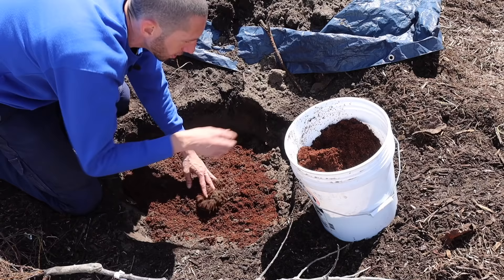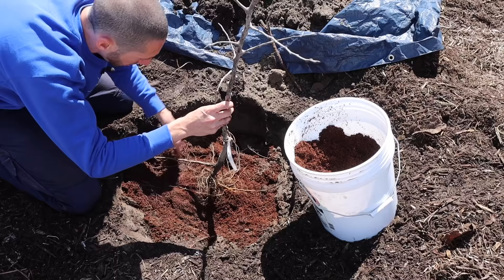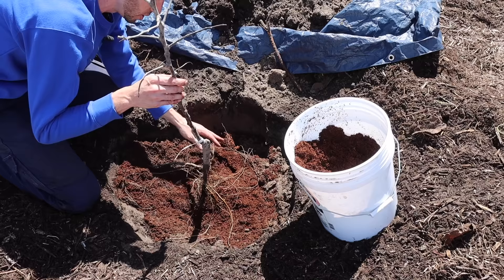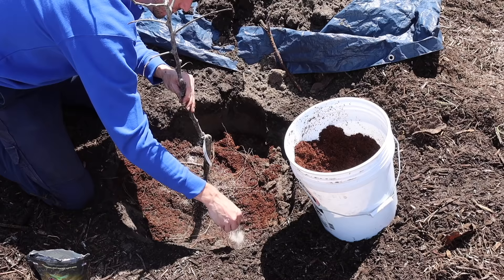We'll make a little mini mound at the bottom to place the top of the root on and let the roots cascade and drape down in all different directions. We want to make sure our tree is straight and that we have at least two inches of the graft union above the soil level. Now I want to add my mycorrhizal fungi inoculant — let's get this in and use a brush to get it on all the roots.